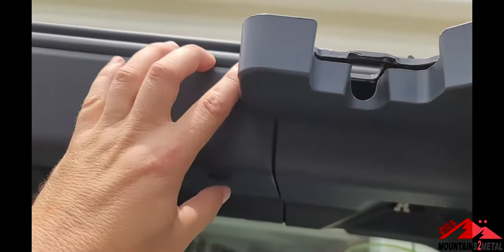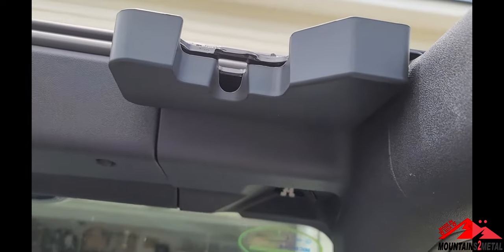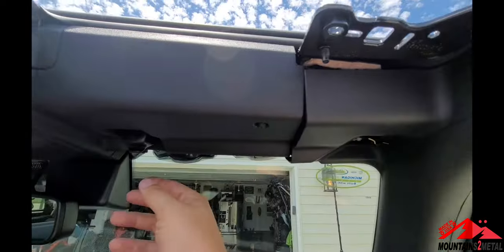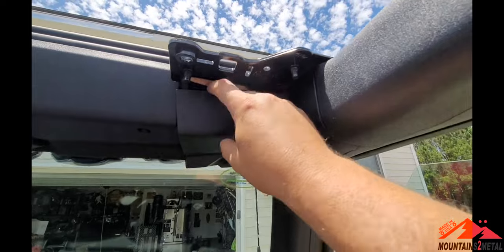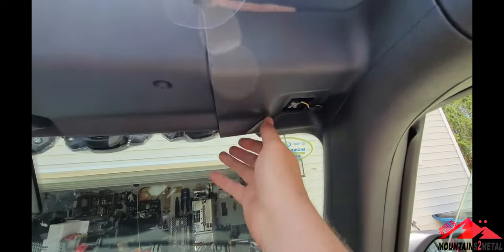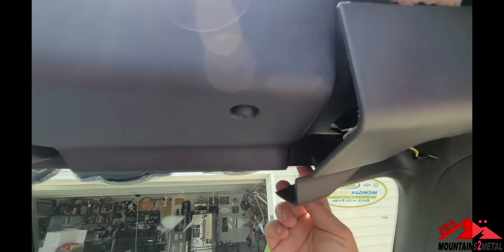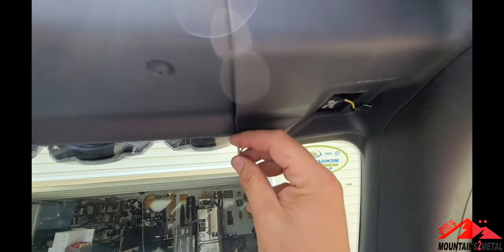We'll be removing this panel right here, and you'll get access to the wire that's already run in here on most packages of the Bronco. With the visor removed, it looks like you've got to remove more, but you don't — don't worry about that. You can pop this free; there's a tab up front, just pull down on it, and you'll be able to find the wire that you're going to tap into.